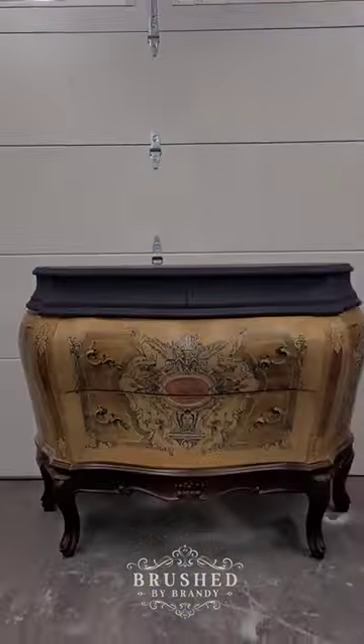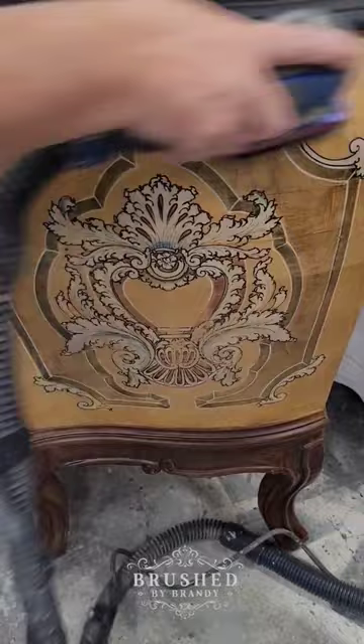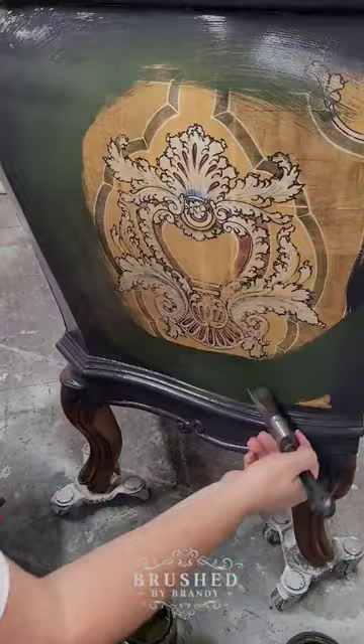This gorgeous little Bombay chest caught my eye for its beautiful shape — let's give it a makeover. I started out by removing all the hardware, giving it a thorough cleaning, and then a scuff sanding with my surf prep sander. This one is going green, so next up I have two coats of paint.